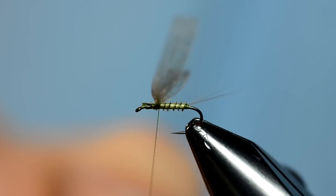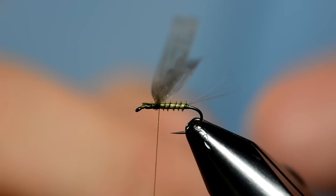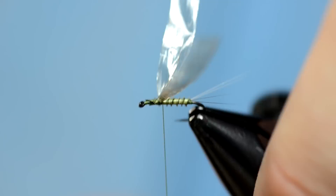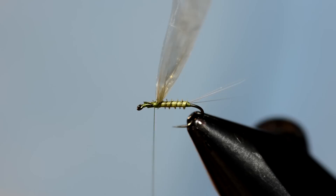Notice the position of the wing — it's not too far forward of the eye of the hook. On a mayfly, the wings aren't so far forward as you might see on some flies; they're more toward the center of the body, a little bit forward of center. That's all I'm going to do with the wings for now. I'm just going to pull them straight up — it's easier to work with this fly if you tie the wings in a little bit longer.